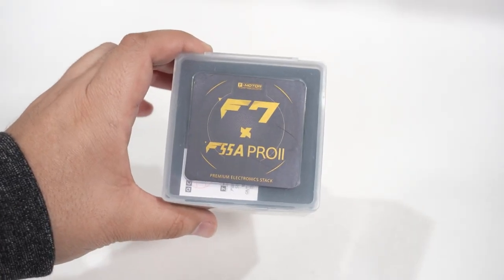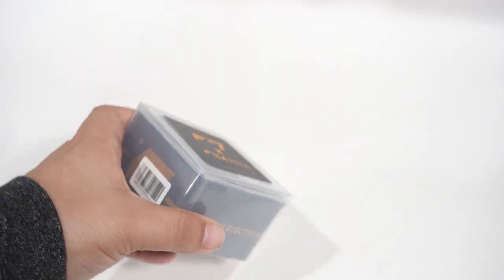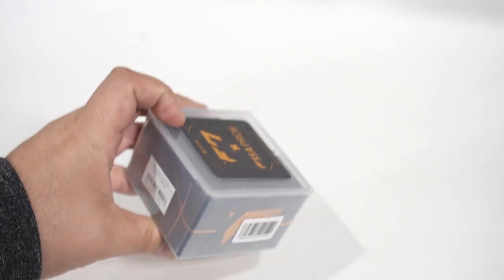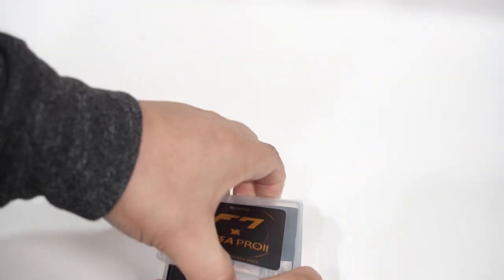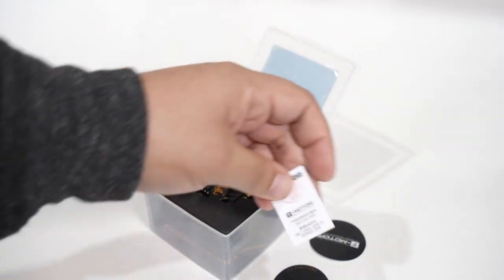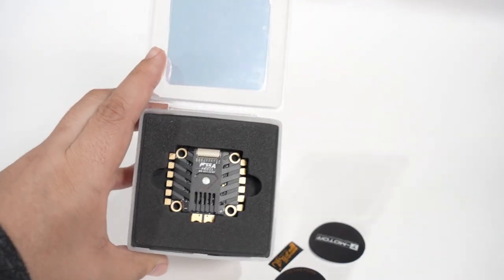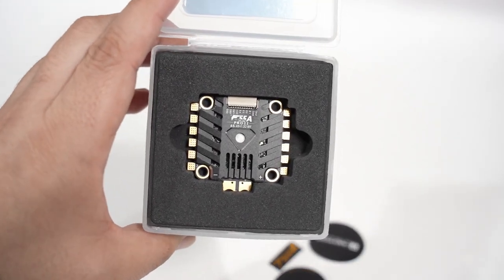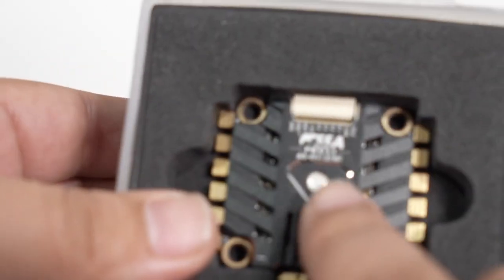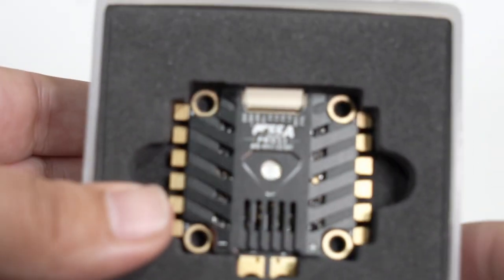So the F7 Pro 55 Amp Pro 2 by T-Motor — just take a quick second and soak in the packaging on this thing. An outstanding job on that, T-Motor. As we dive in, we have a couple of cool stickers and the quality control pass. This thing does have a high price, but look at this ESC. It is of the highest quality I've probably ever seen. It has like this pearlescent jewel in the middle with like a Superman symbol surrounding it. What does that mean?